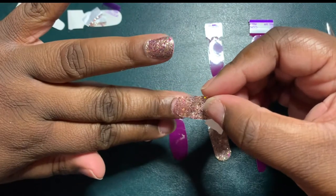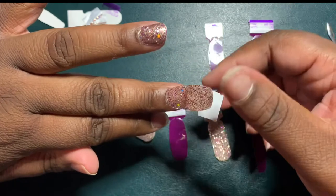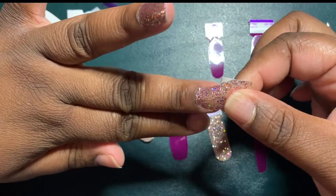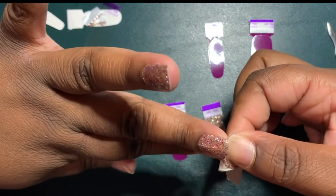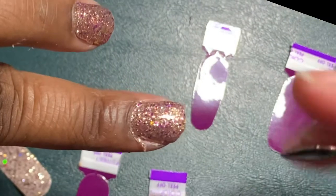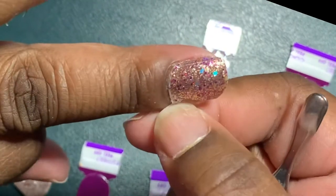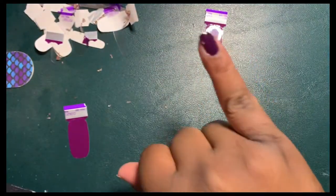I recently put up a YouTube video showing how to do the anchor method — I had never done that method before, and in this clip I'm just trying it out and it was so easy. In this clip I'm also showing you how to remove any extra nail strip that may be over your cuticle using the cuticle pusher.